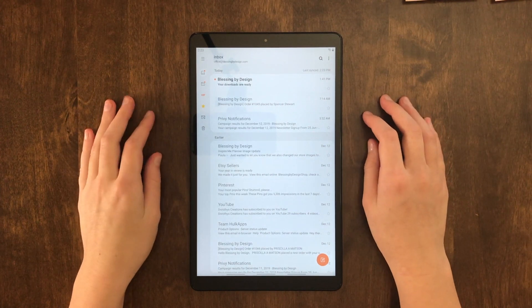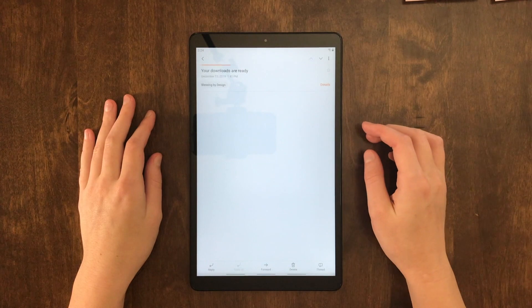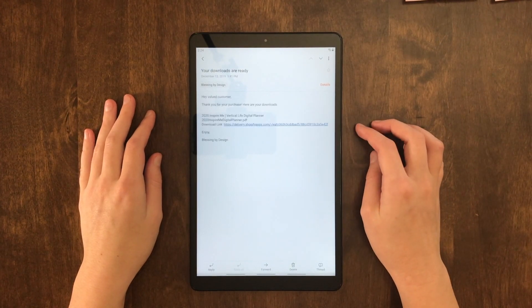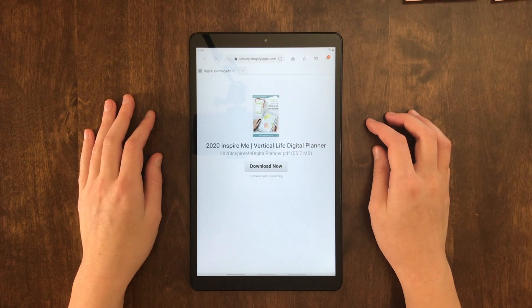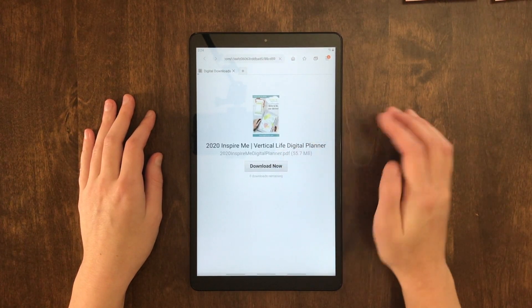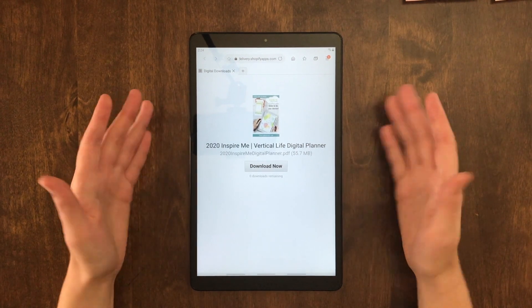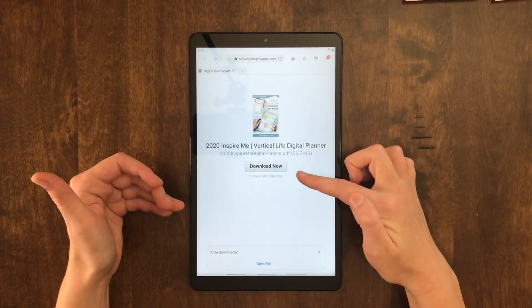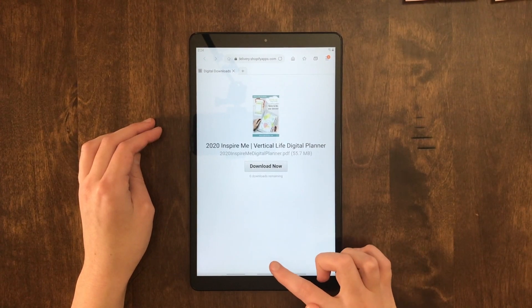When you buy a planner from our online store, you will get an email to your inbox that has a link for you to download your planner from. Each one of our links has a one-time download limit on it, but please feel free to contact us if you have a problem with your planner. As you can see here, I hit the download now link, and it is telling me down here that one file was downloaded.